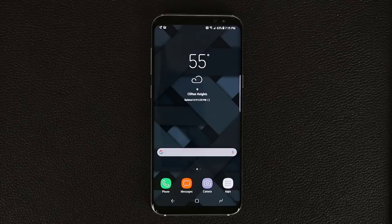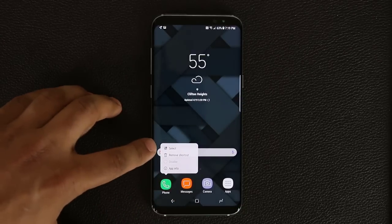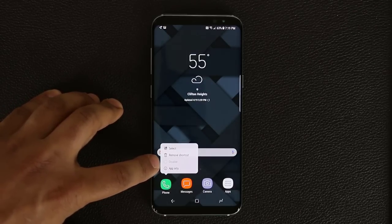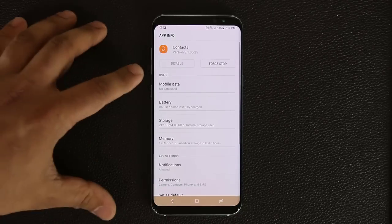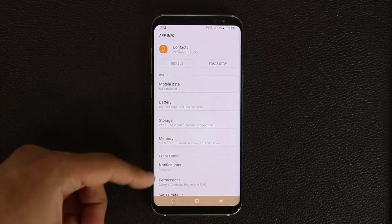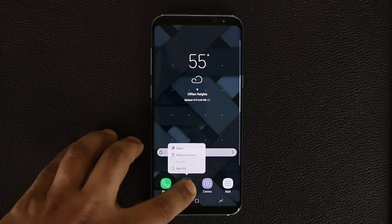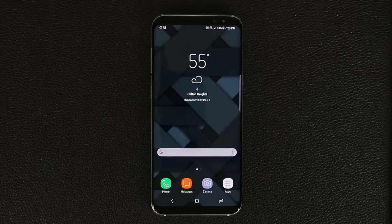The next tip is about pressing and holding on app icons to bring up a menu that replicates the right-click menu in Windows. Press and hold on any app, let go, and you get a menu where you can remove the shortcut, get app information, or disable that app. Tapping App Info takes you to the full app info screen where you can make further modifications.